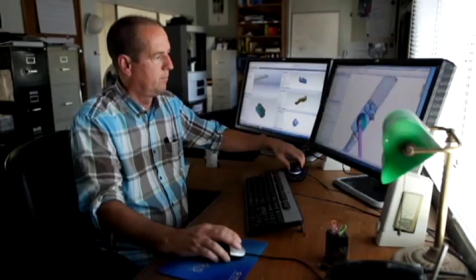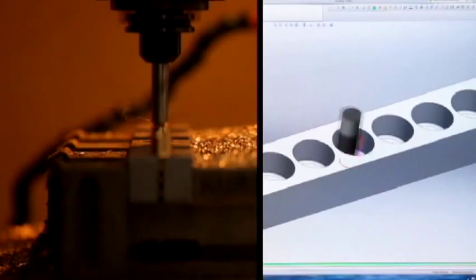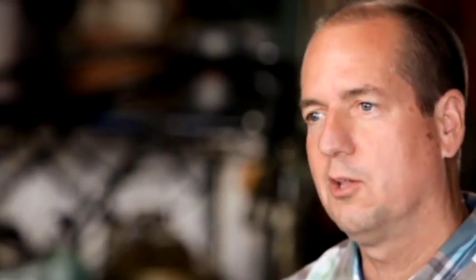I'm running SolidWorks, I'm sending a file through dimension software to the 3D printer, I've got HSM software on there that I take my SolidWorks models and send down to the CNC milling machine. It's all seamlessly integrated on the Z800 workstation.